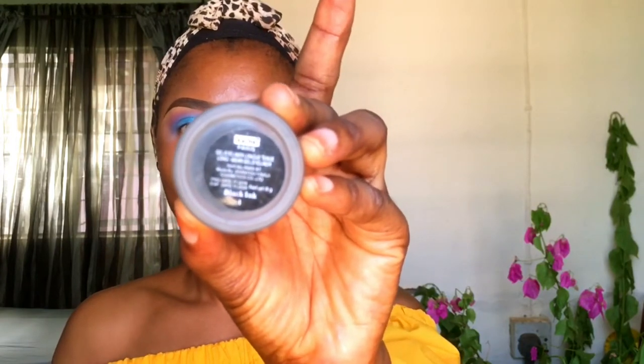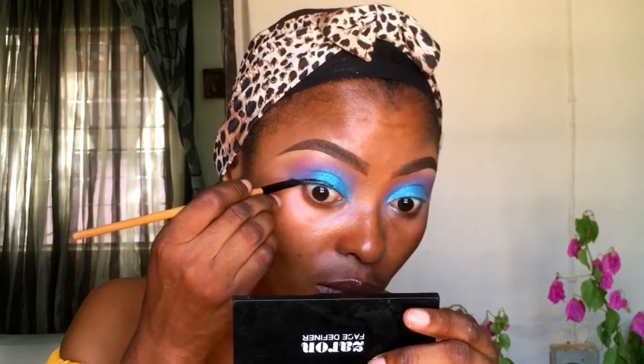I'll be lining my eyes with the Karat gel liner in black ink. I always like to take a little of it to the back of my palm so I can have control over the product, and then I line. I have a detailed video for liner — how to line your eyeliner properly — and I'll be leaving the link in my description box.